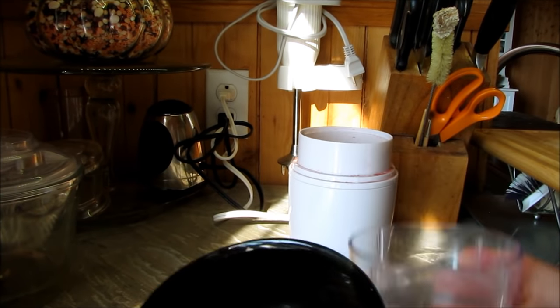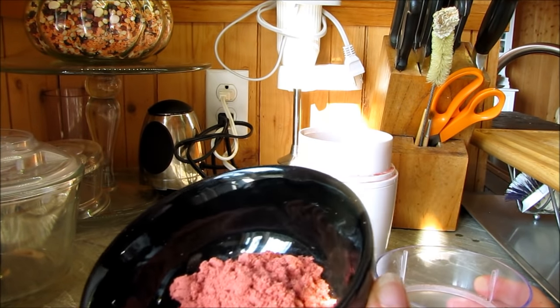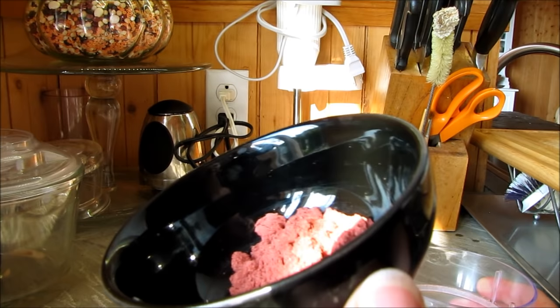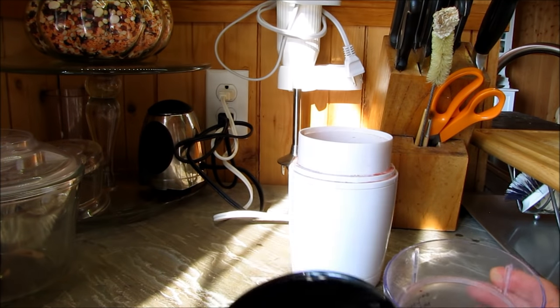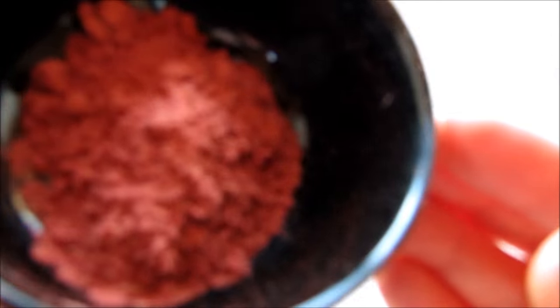And it has great antioxidants in it as well. Just look at that color. It shouldn't really color your jam very much at all, because you're not going to be using a whole lot. Now I'll just show you how well it gels. You can also make a much larger batch than this.